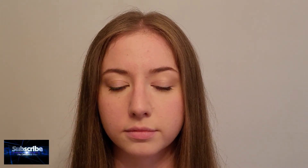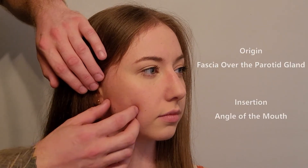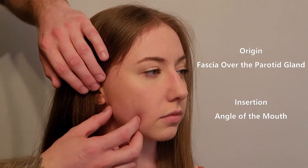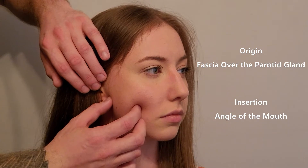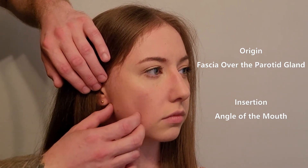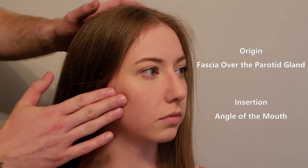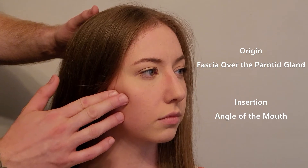We're going to be palpating the muscle on the side of the cheek known as risorius. I'm going to turn her head to the side. This muscle is originating over the skin of the cheek. Right now I'm doing a pincher grasp over top of where her masseter would be, as this muscle originates superficial to that.